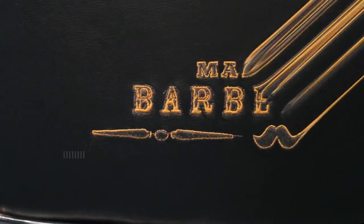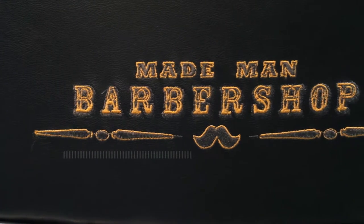The shave process is our signature process here at Made Man Barbershop.